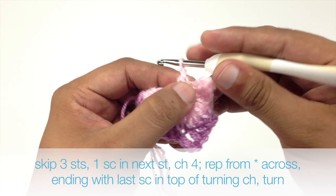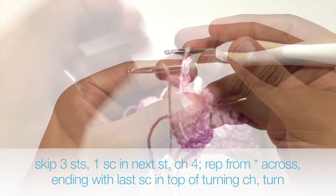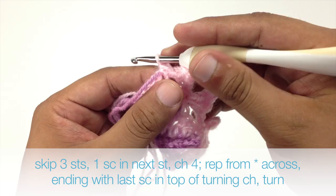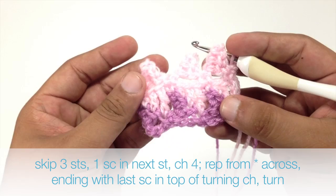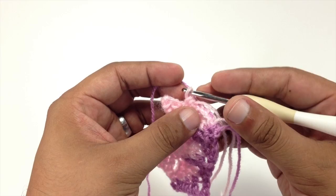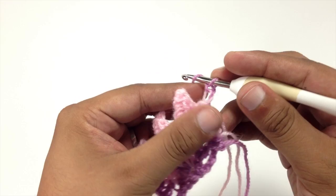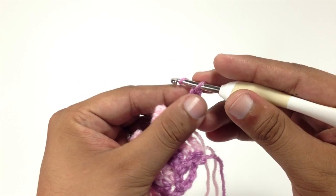Now we are going to chain 4, then repeat that sequence all the way across. When we finish our last repeat, we just end with a single crochet into the turn chain from the row before — no additional chain 4 on this round. Then we turn our work. We repeat rows 2 and 3 until we have reached our desired length, alternating colors every 2 rows — so the next repeat of rows 2 and 3 will be done with color A. And that is how you crochet the houndstooth stitch. After a few repeats, your pattern should look like this.